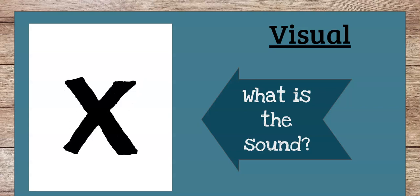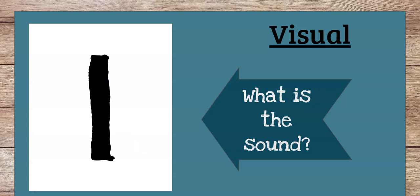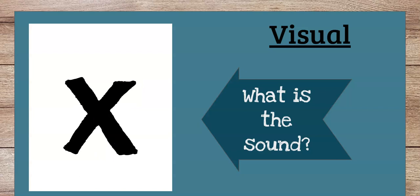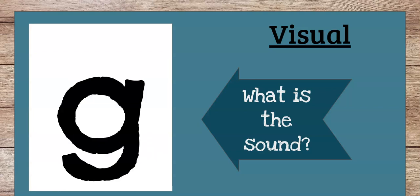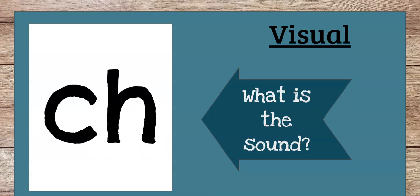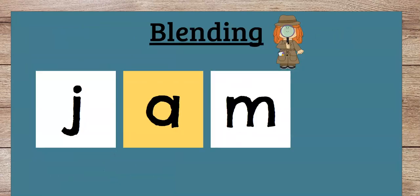Now we're going to go a little faster. Are you ready? X, F, V, L, D, I, V, X, P, K, K, G, SH, H, M, CH, A. Good.